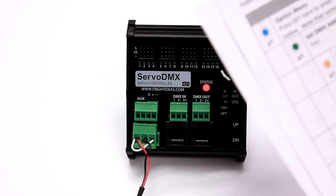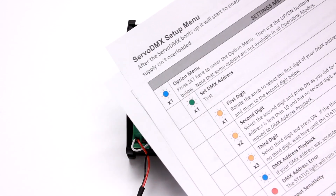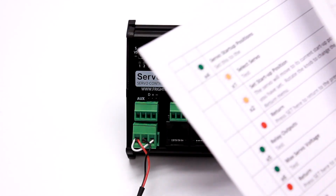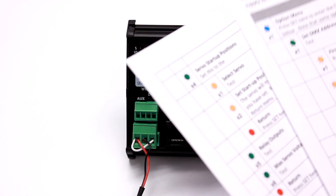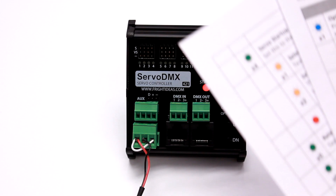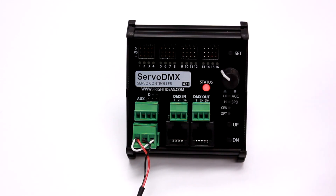Now I'll give you a tour of the setup menu. This is where you would set things like the DMX address, audio sensitivity, max servo voltage, startup positions, things like that. You'd want to have this menu up on the screen in front of you so you can follow along as you navigate through it.